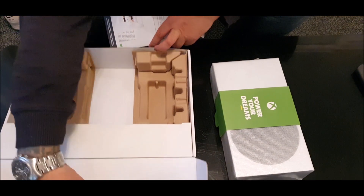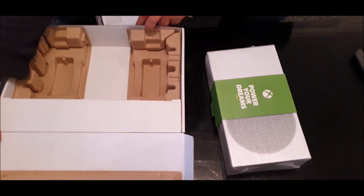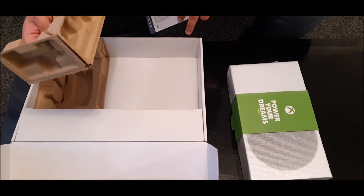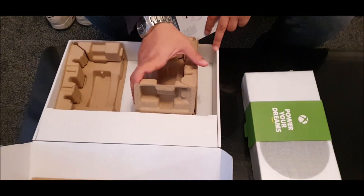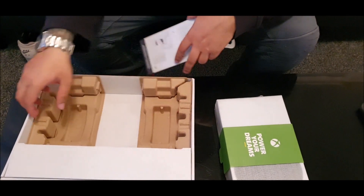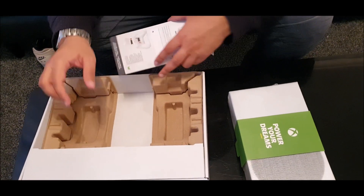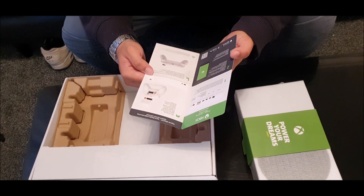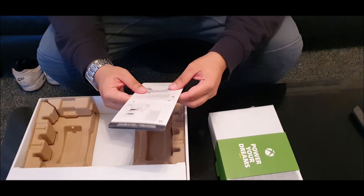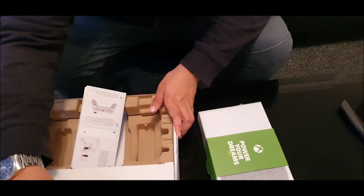You know what — where is an Xbox controller? Do you not get a controller with this? I'll be honestly shocked if I don't get a controller with that. I was definitely expecting a controller, guys. Not a problem because you can use an Xbox One controller on that, but I'm quite shocked that they've not given a controller with this, especially since they've given me instructions for a controller. I'm going to double check because I really do not know — unless I am missing it.